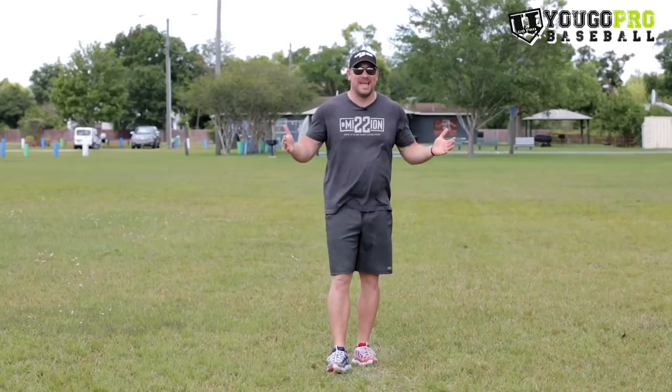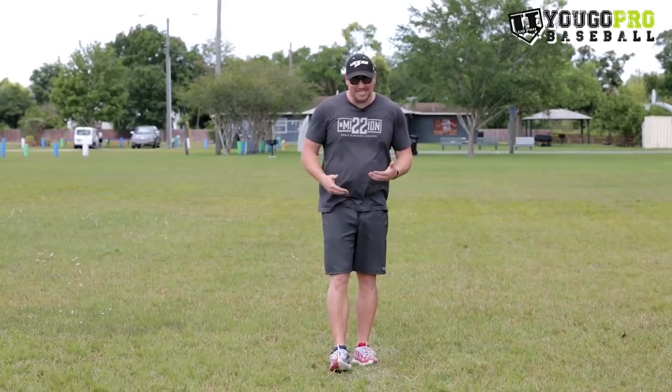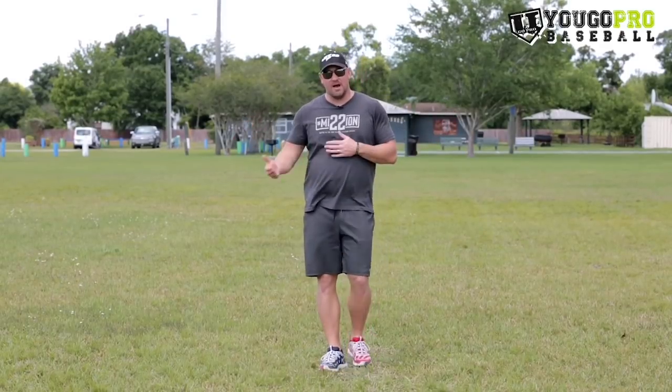The last hack to run a faster 60 yard dash is to try those Victory insoles. I did a review on them before and it's crazy — you put them on and you feel a little pep in your step. They're risk-free, and I'll leave the link down below. There are no rules against them, so if they can help you get a tenth or two tenths of a second on your 60 yard dash, why wouldn't you take that advantage? Check them out.